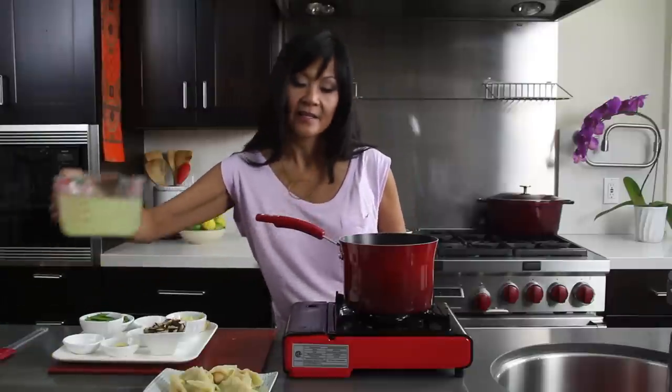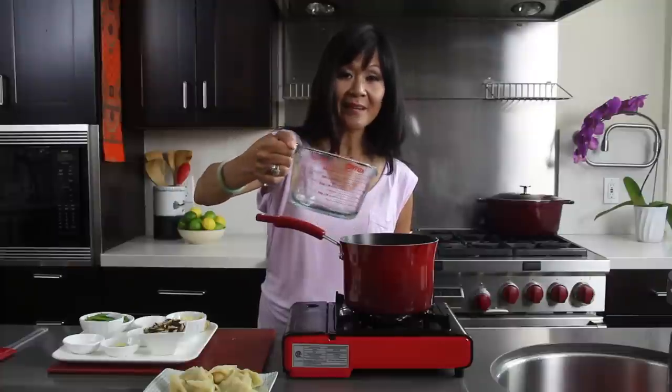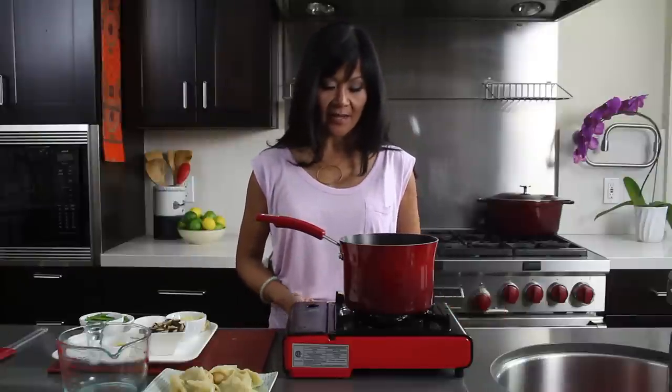I'm just gonna bring some chicken broth to a boil. Today I'm just using store-bought chicken broth, which is totally fine. But if you go to my blog, TheSweetAndSourChronicles.com, I'll show you how to make it from scratch. We're just gonna bring this chicken broth to a boil.